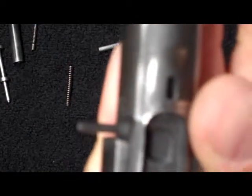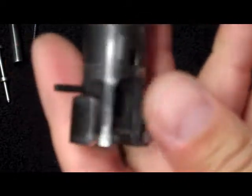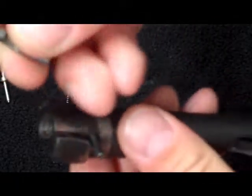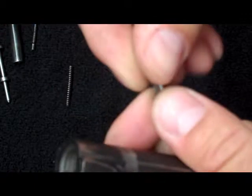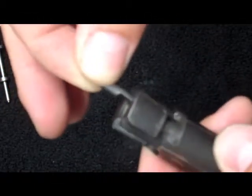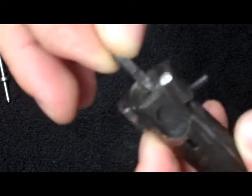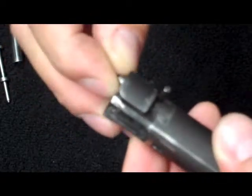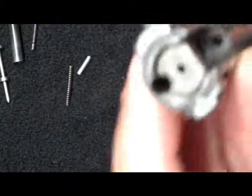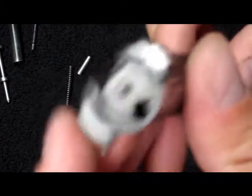I don't take the roll pin out all the way — there's no need to take it out all the way. The way this ejector is held in is this notch that's cut out on the side of it goes up when you're reinstalling this. Once it's in, you hammer this roll pin back down, and that's what holds this in place. That's 100% broken down.